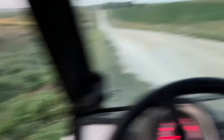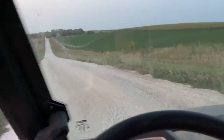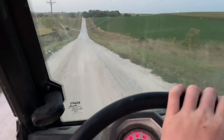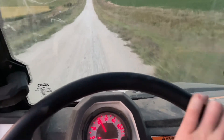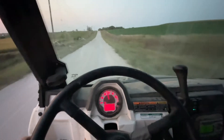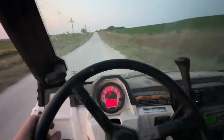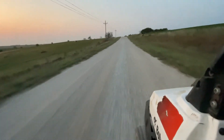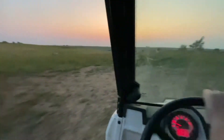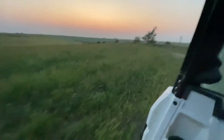Supposed to be getting the package. Dang it. Just gotta go drive.